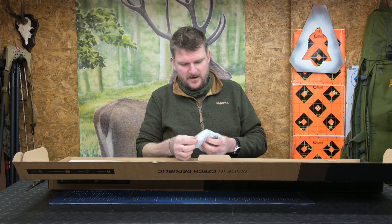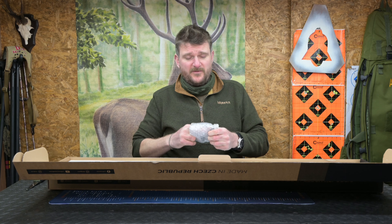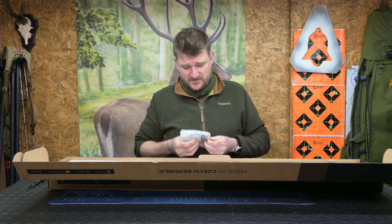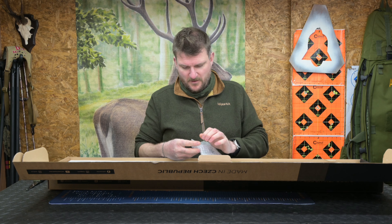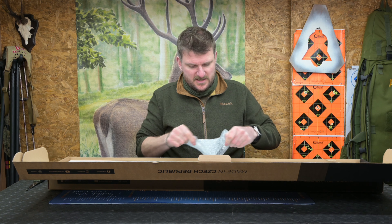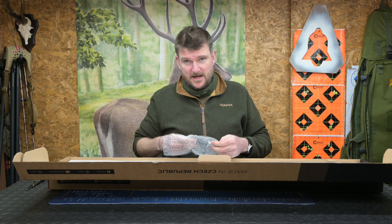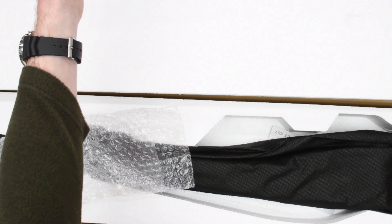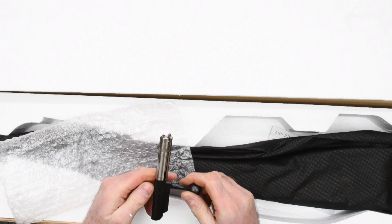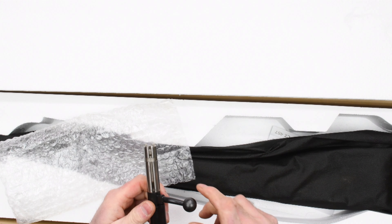There's a 457 bolt in there. Please look at my channel because there are a lot of CZ457 videos — a huge amount of information to glean about this range of rifles. Essentially they all run on the same mechanical action. I'll probably do a little bit of a side-by-side review of three of them while I've got three together at the same time.